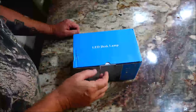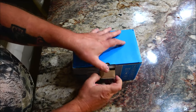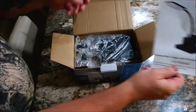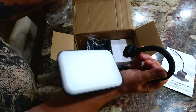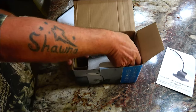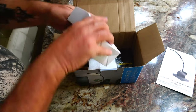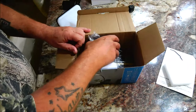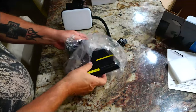We have this LED desk lamp here, we're going to take it out of the box. We have our owner's manual, we have part of the unit here, we have our power cord, and we have the base. This is real simple, anyone can do it.